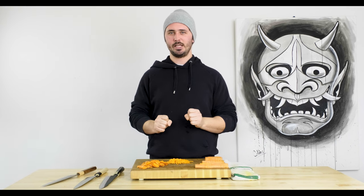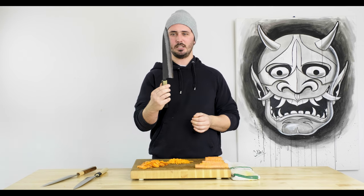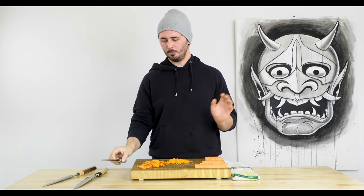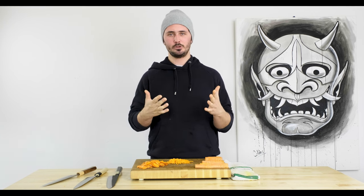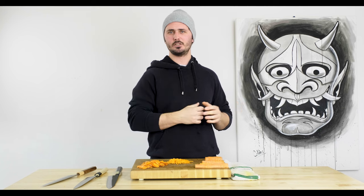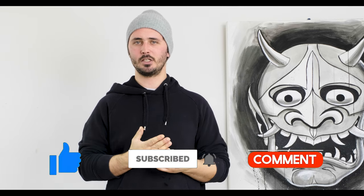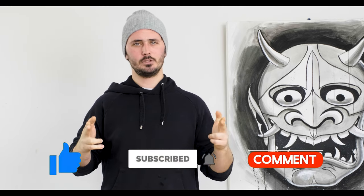So there you have it guys — the Battle of the Blades, our anecdotal not-so-scientific testing method for these three knives. I ended up picking the Shinkiro as the one I would take home, but I would be absolutely ecstatic with any of these three knives. I hope you enjoyed watching the video — if you did, leave a like, subscribe to our channel for more knife related content. Let us know down below what you want to see in the next episode of the Battle of the Blades — the shape and the three specific knives you want us to compare. Until the next video, stay sharp.